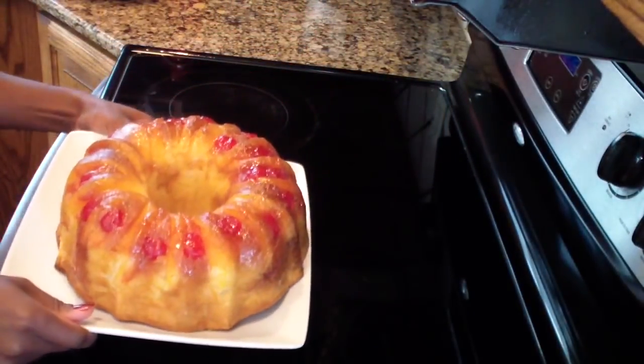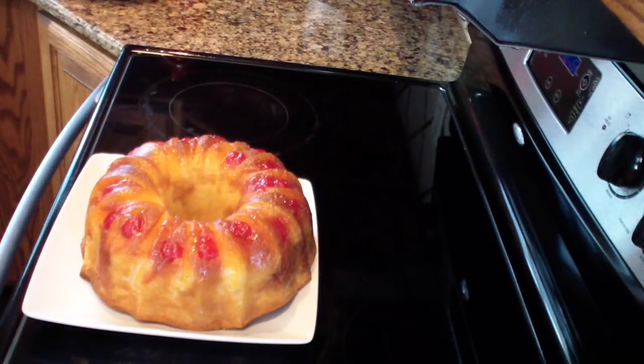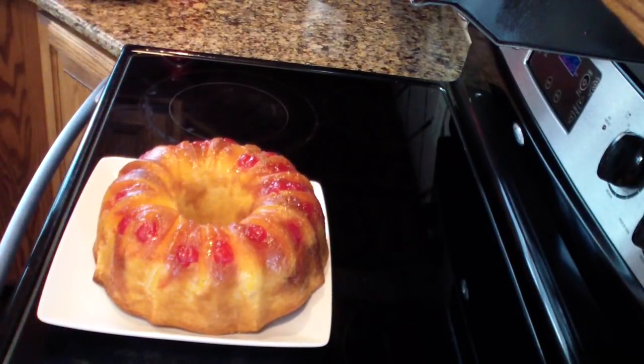I would cut into this but I want it to stay pretty. I'm just going to take a little pinch off the side — you can see it is perfectly cooked and it tastes really good! Hopefully you guys will try this over the holidays. It's an easy, pretty dessert for your holiday table. Don't forget to subscribe, comment, like and share, and thank you so much for watching. Happy and blessed holidays — I love you guys, see you in my next video, bye!